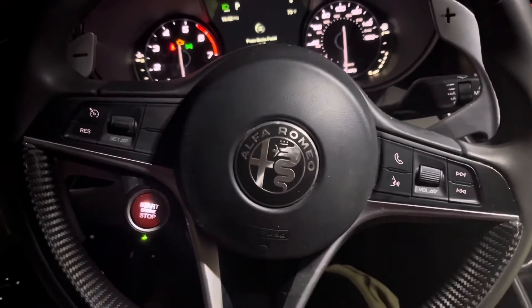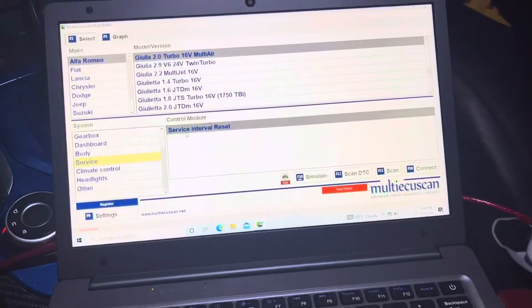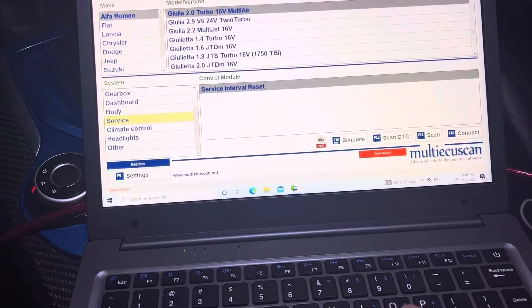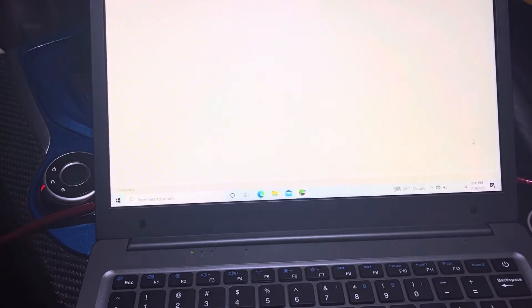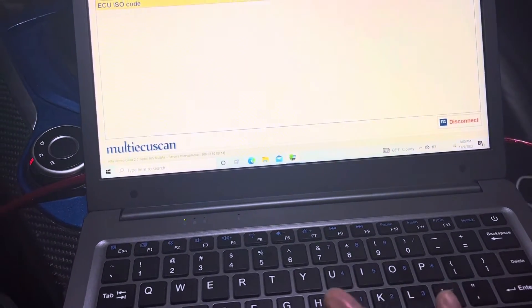We're going to be doing the maintenance light reset. What you need to know is that the key has to be on. I'm going to go ahead and select Julia 2.0, go to Service, then Service Interval, hit Connect, and go to Adjustments.